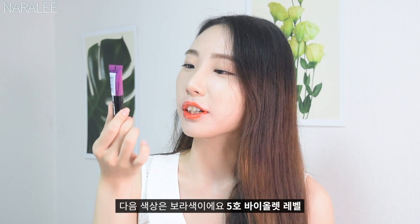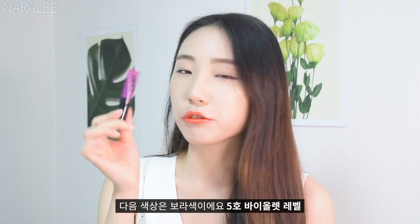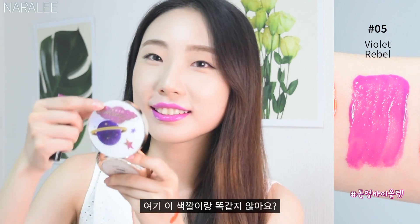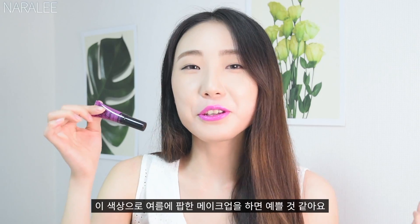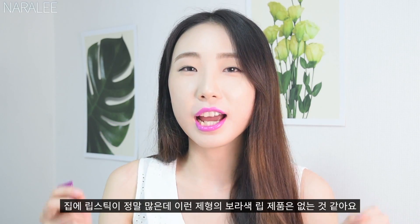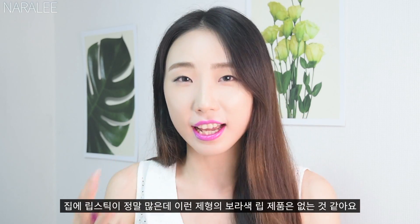The next color is purple — number 5, Violet Rebel. It's a really, really purple color. I think you can create a pop makeup look with this color in summer. I have so many lipsticks, but I don't have this purple with this texture.